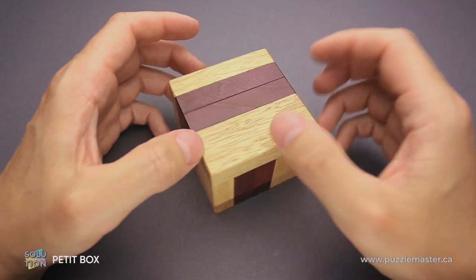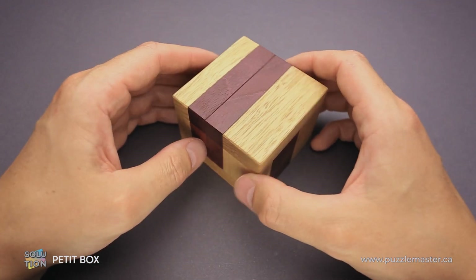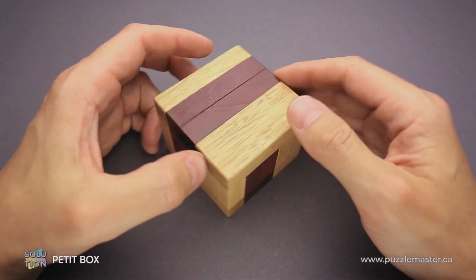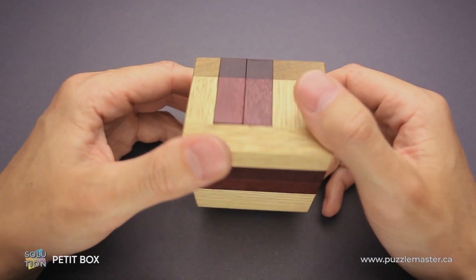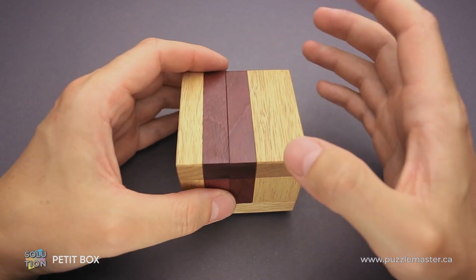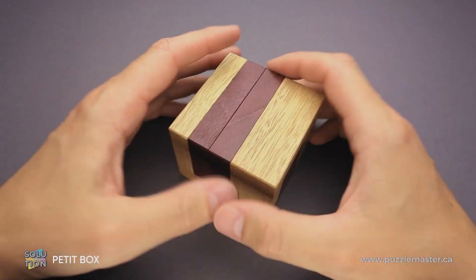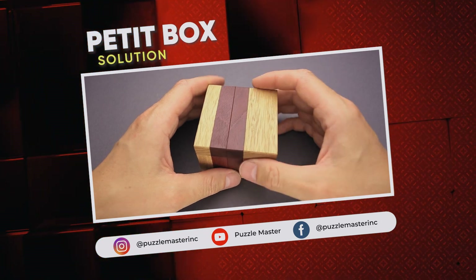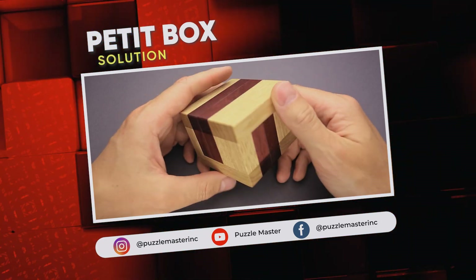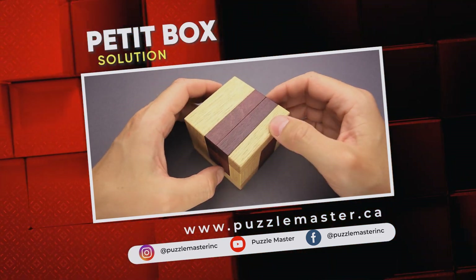So quite a challenging solution. You're supposed to do only the exact steps in order to solve it, since there are a lot of false moves and you can easily fall into a trap, so you have to be very careful. If you like the Petit Box puzzle and you want to try some other amazing puzzles designed by Asanori Yamamoto, go to puzzlemaster.ca. Thank you for watching — see you next time.